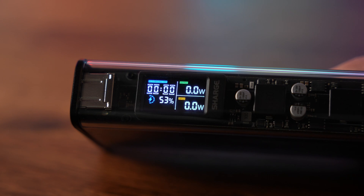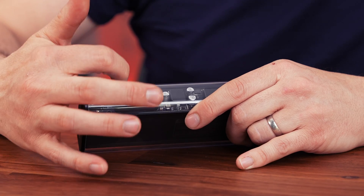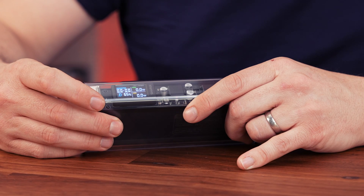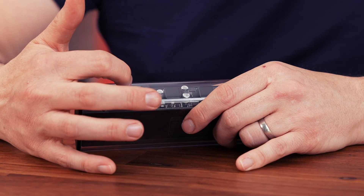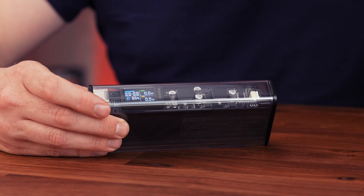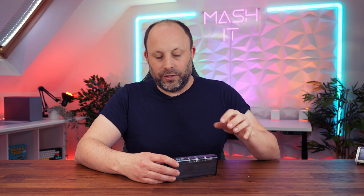We get the same brilliant, vibrant display that we do on the 170 Prism, but SharGeek has upgraded this smart display with larger fonts and a more user-friendly UI to improve readability. On the left half of the display, at the top there's a time — that's the time to either discharge or charge the power bank. Below that we have the percentage remaining, plus a little symbol that flashes when it's charging or discharging. On the right-hand side, at the top we've got the discharge rate and at the bottom the charge rate in wattage, so you'll know how fast you're drawing power and how much time you've got remaining.